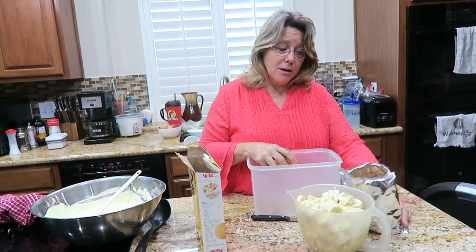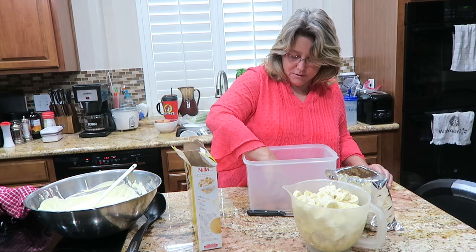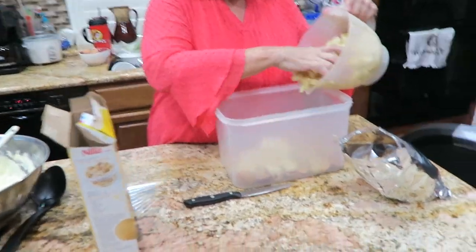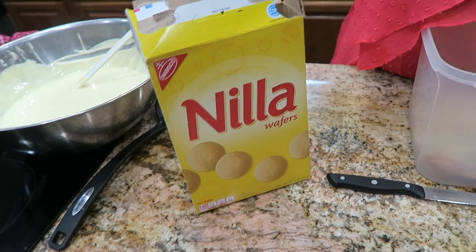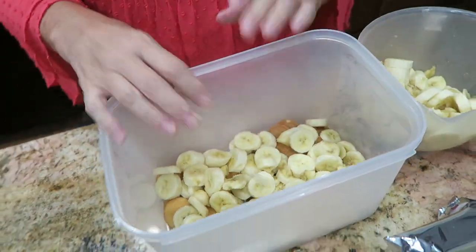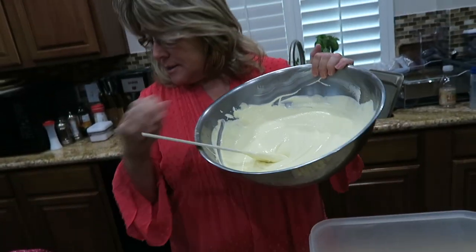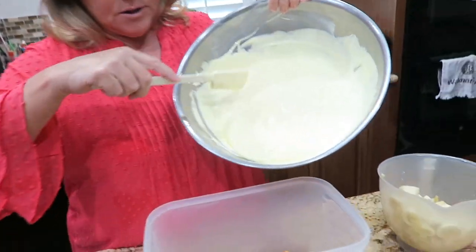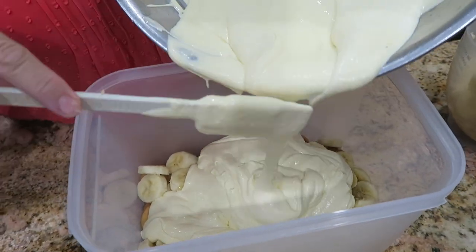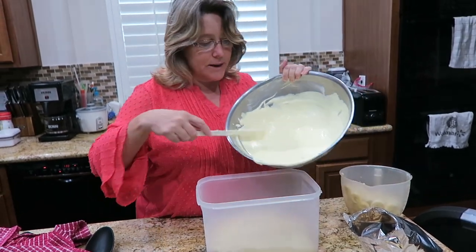I could make this in a pretty trifle bowl and put the vanilla wafers in all nice and pretty, but I'm not doing that today because I've got other stuff to prepare. I put a layer of vanilla wafers on the bottom, then layering up some cookies and bananas, then the pudding mix. I took this to a party one night with a bunch of our Cuban friends and it was the fastest disappearing recipe ever.